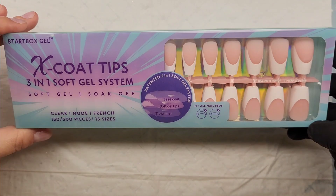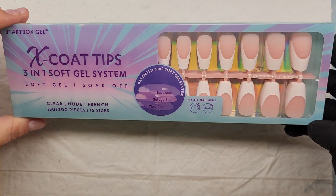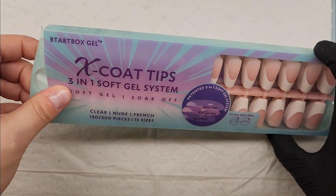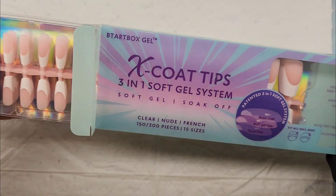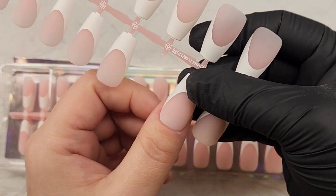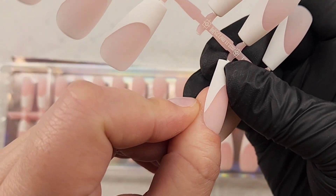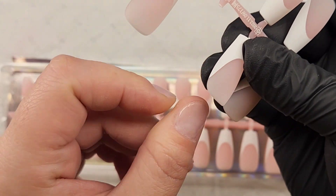I'm going to start this off with a Gel-X tip application. I've had these Gel-X tips for a minute now — I received them as a gift from my friend. She tried them out, didn't like them and said maybe you might like them. These are the BTR Box pre-made French tips, the pink and white, and I'm just showing y'all how to size them out.